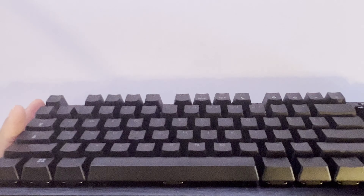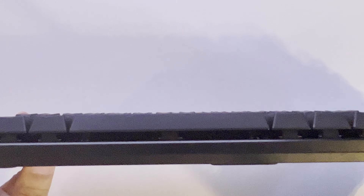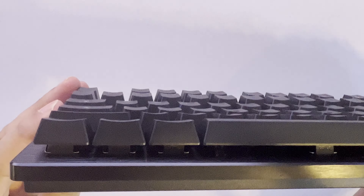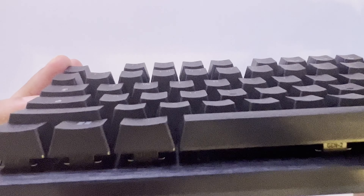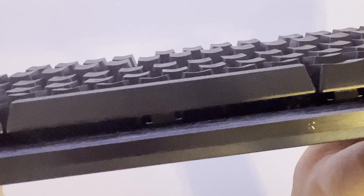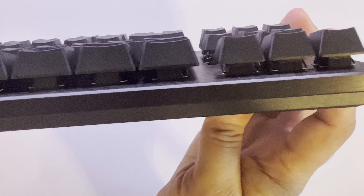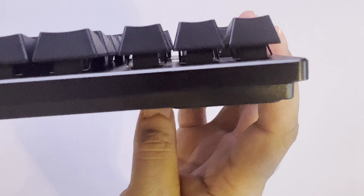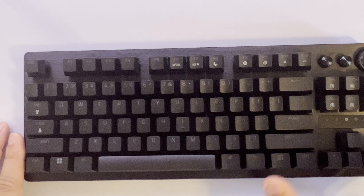Good job, Razer. You guys notice every single switch has what looks like a stabilizer. Let me try to get a closer look — there's your Gen 2 switches. Can you see the stabilizer for them? And let me check the top part of this — is it aluminum like they claim?